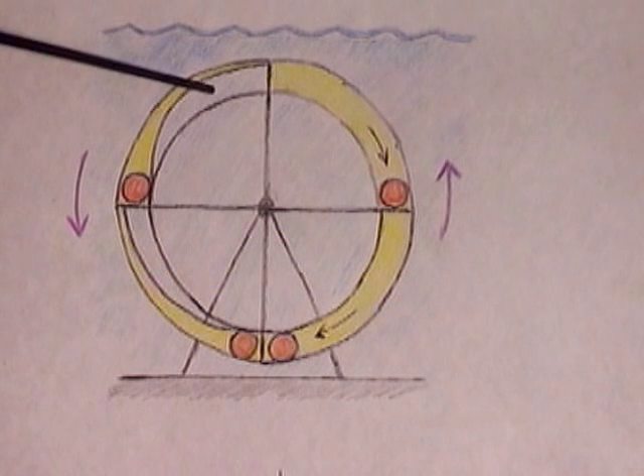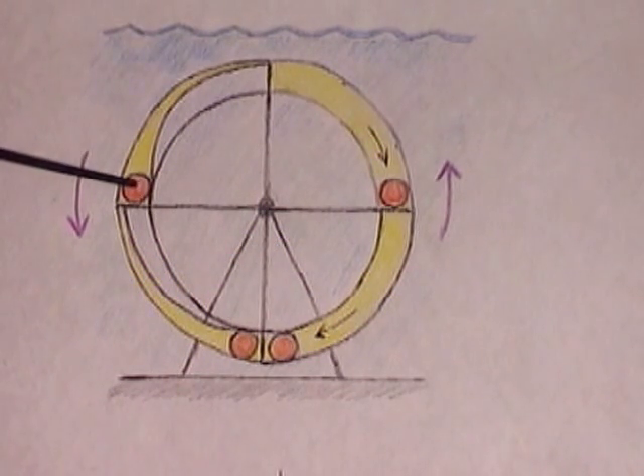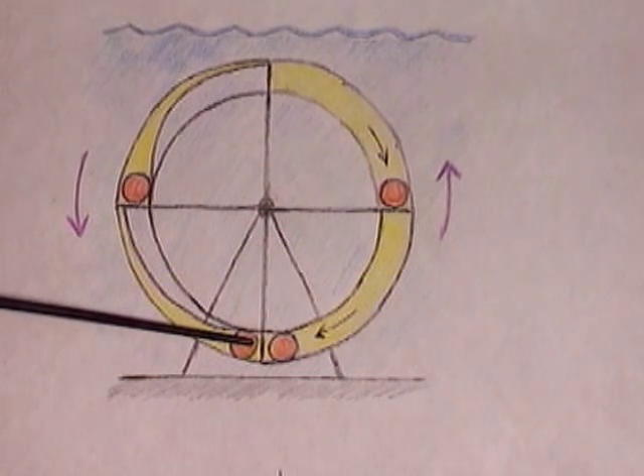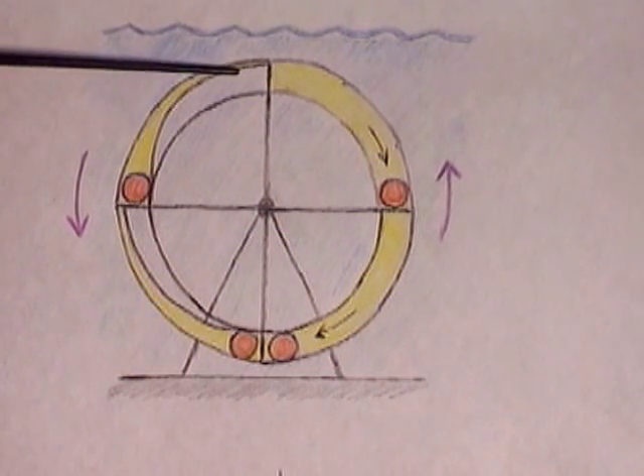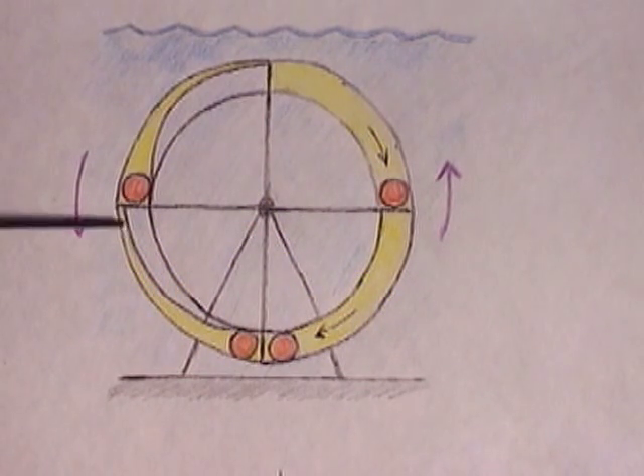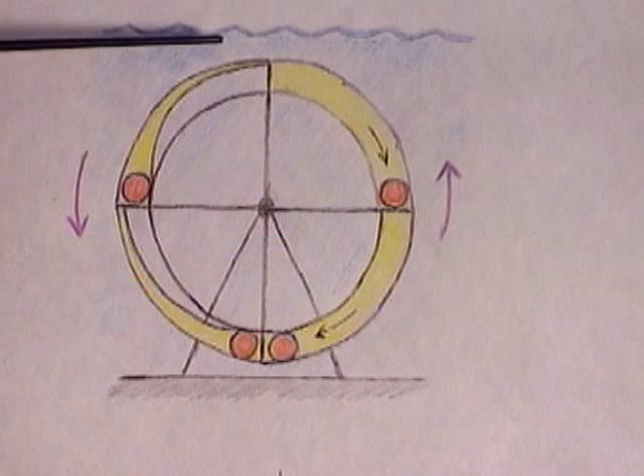With these two units, the balls are at the end of the balloon, and the tails are collapsed. This makes these two units heavier than water, and they sink.